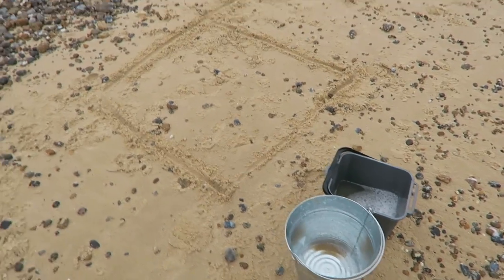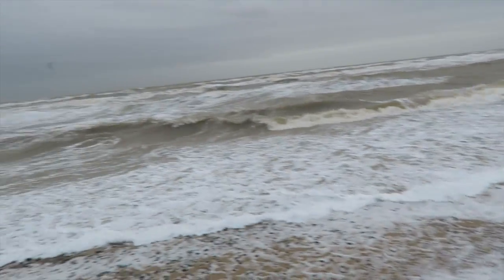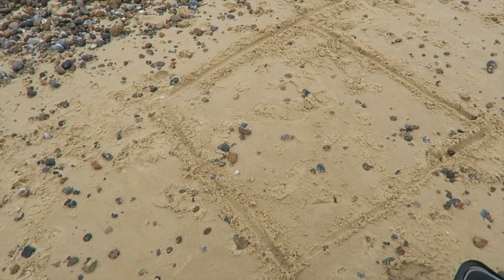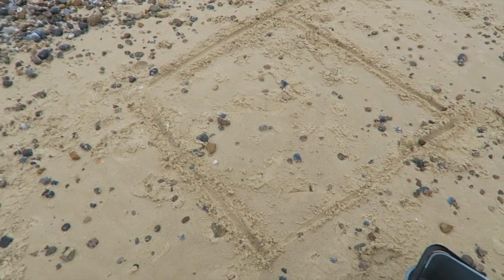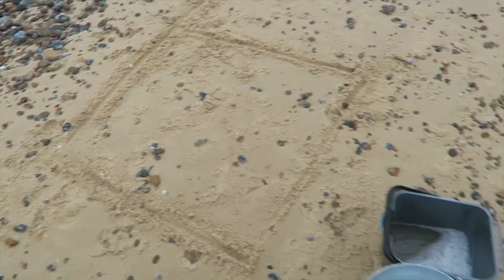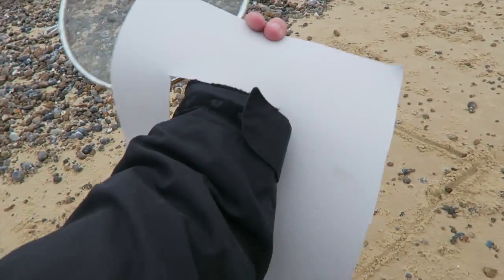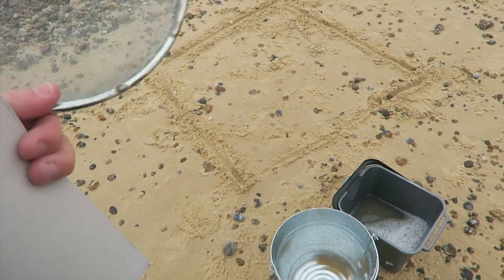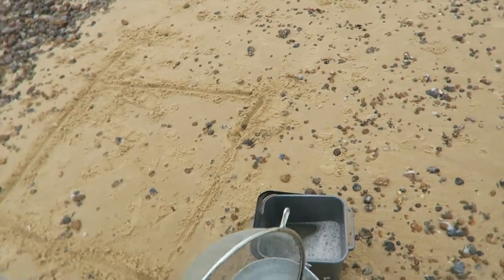Here I am at Walberswick. To do a microplastic survey, you basically mark out a meter square like this. If you're better prepared you could bring a piece of rope to measure it out — I've just drawn it in the sand. I've got two buckets, one with sea water in it. This piece of cardboard with a hole in it is a 10 centimeter square. I'm going to take five samples, about an inch deep, from this meter square, and pour them into the bucket.